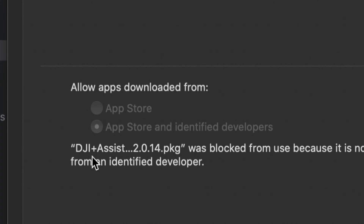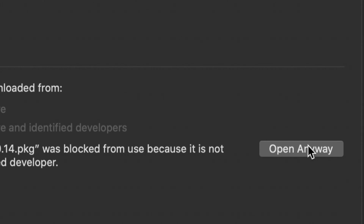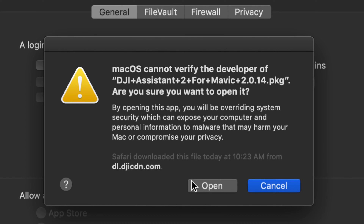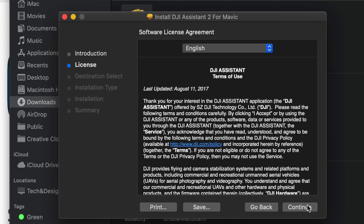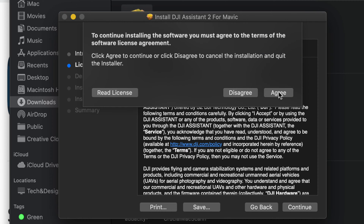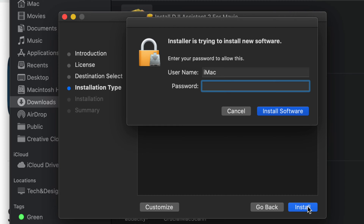Right now it's telling me this app is blocked. We're going to click 'Open Anyway.' You might see the message again - just click Open. It should load up fine. Continue through the installer, click Continue again, and agree to the terms. As long as you're downloading from the official DJI website, you're fine.